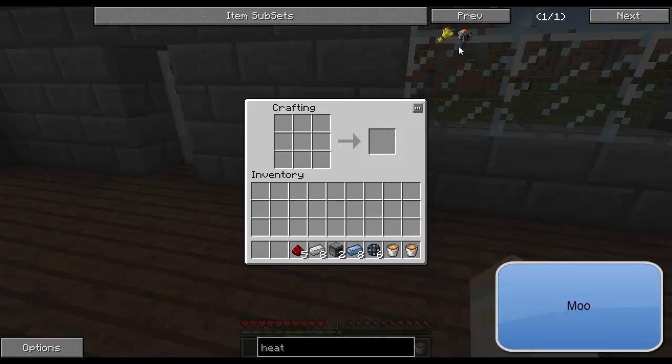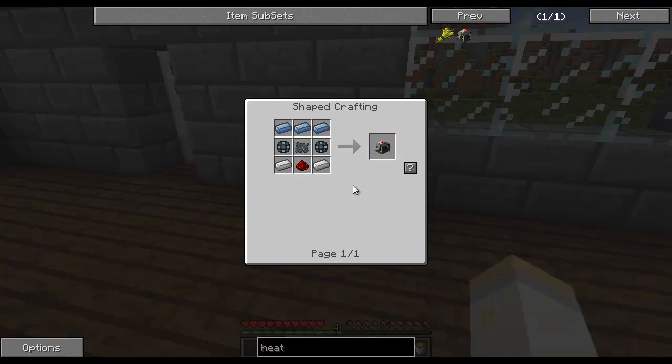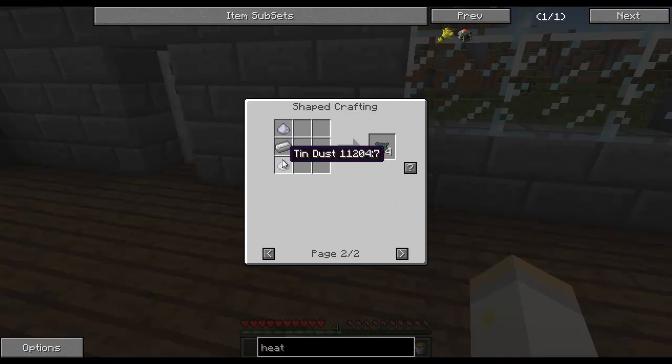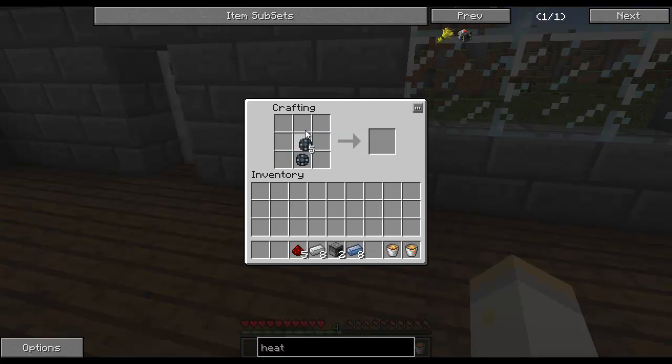Now I have six. Also, there's the enriched iron. Enriched iron can be made in three different ways: two enriched alloys and a piece of iron to get six of them; two pieces of copper dust and iron to get four of them; or two pieces of tin dust and iron to get four of them. I would suggest, just to save a bit of redstone, that you use the copper dust or tin dust method. However, since we don't have the ability to turn ingots into dust, we are going to use the enriched alloy method to start.